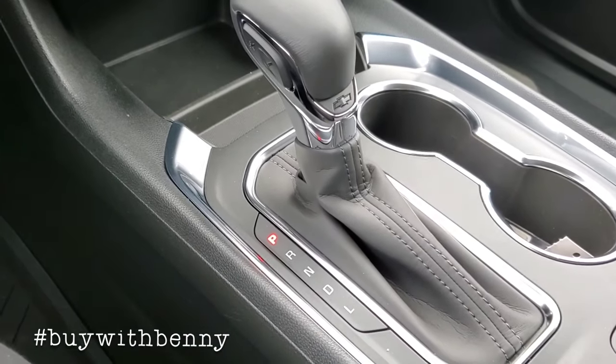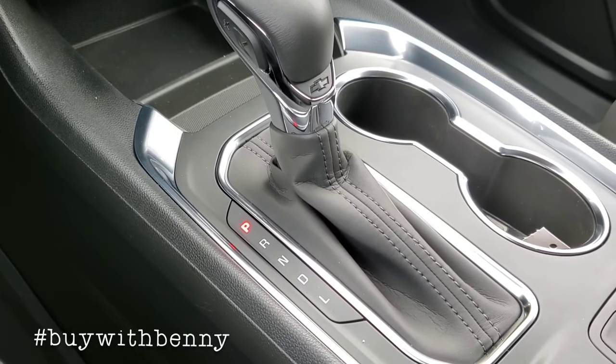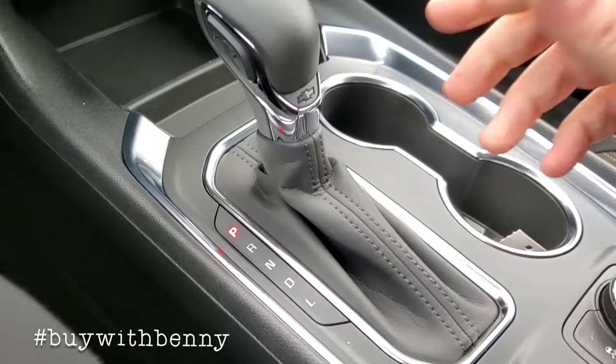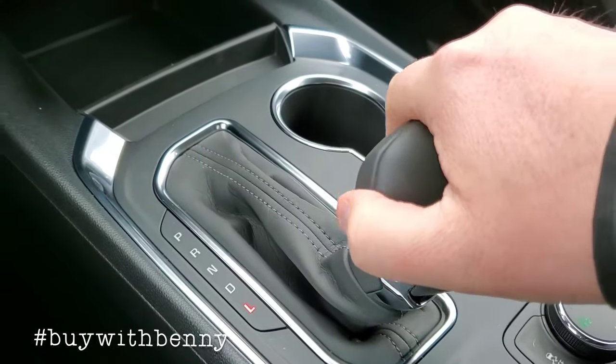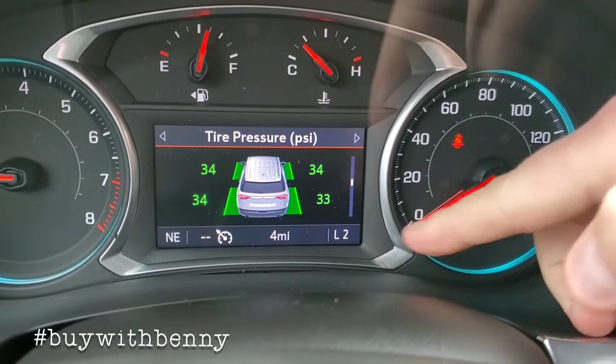We're at the shifter right now on the Traverse. You've got your Park, Reverse, Neutral, Drive, and L. L simply means range. If you want to turn the auto stop off on this one, put on your brake, go down to L, and push this plus button. It's going to display right there what gear you're in.